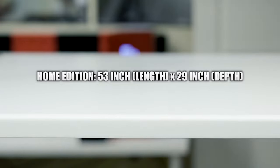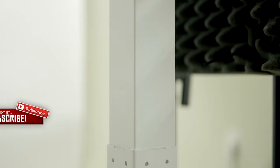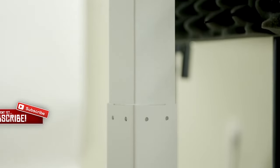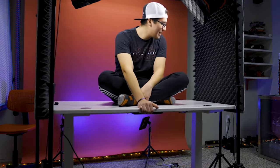The home edition comes with a tabletop that's 53 inches in length and 29 inches in depth. You can also go with the business edition, which has a tabletop that's 70 inches in length and 29 inches in depth if you need more room. Both come with a dual motor. The home edition goes from 29.5 to 48 inches in height, while the business edition goes from 26 to 52 inches. Both can hold up to 300 pounds, which is plenty for monitors, a desktop, consoles, and accessories.